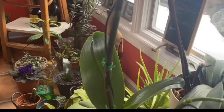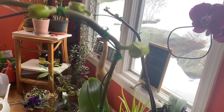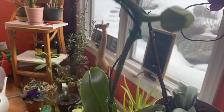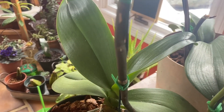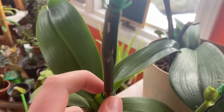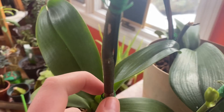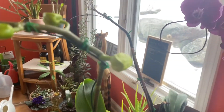Next, we have the flower spike, commonly referred to as a spike, not a stalk. And then the small little things that protrude from the stem — these are called the nodes, right here. This is where buds will come out of once the stalk begins to grow a bit more.